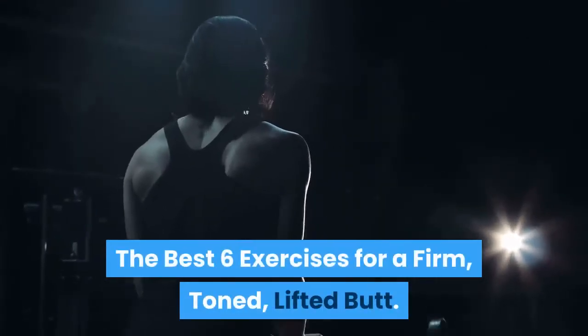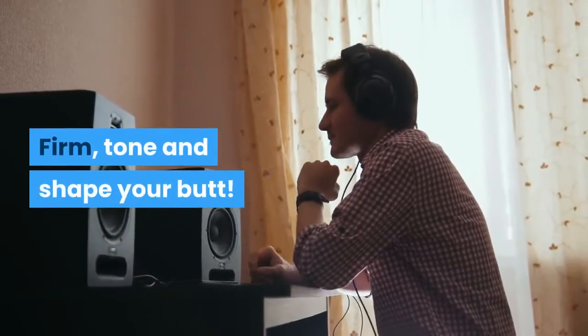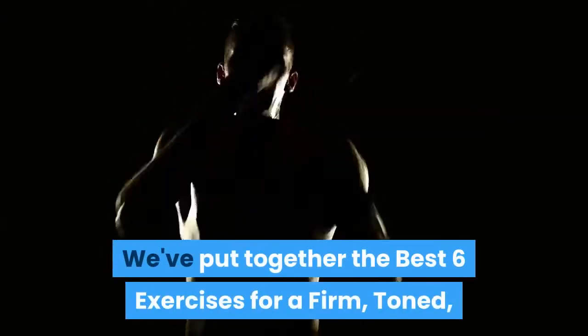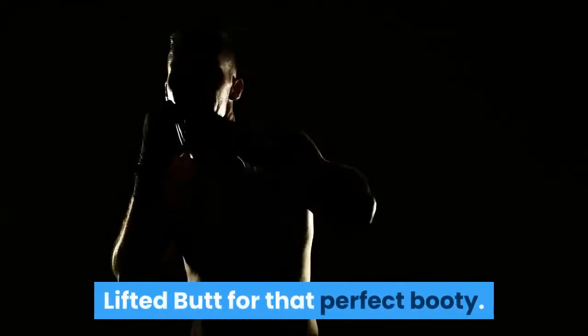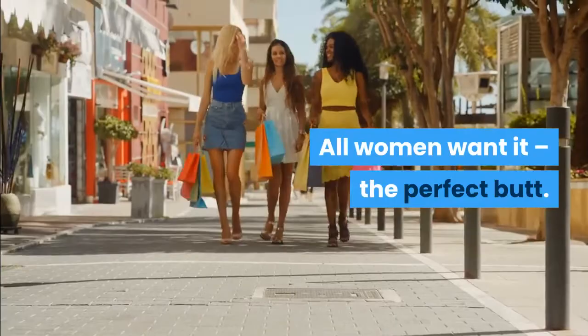The Best 6 Exercises for a Firm, Toned, Lifted Butt. Firm, Tone and Shape Your Butt. We've put together the best 6 exercises for a firm, toned, lifted butt for that perfect booty. All women want it — the perfect butt.